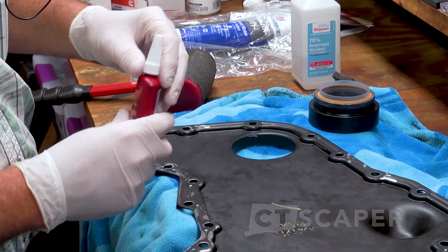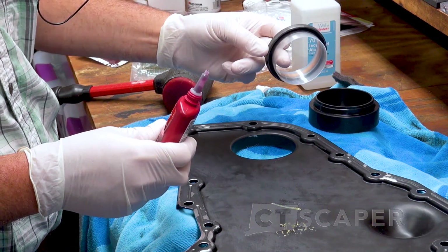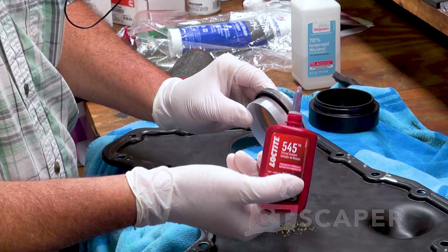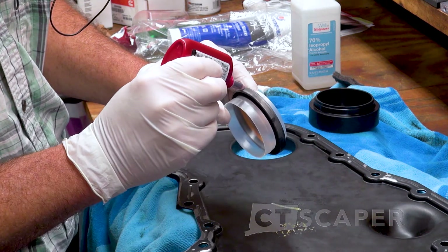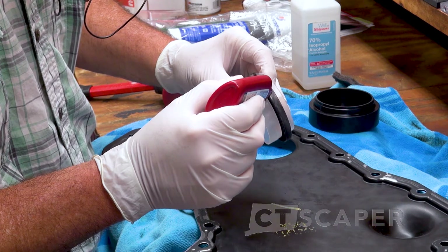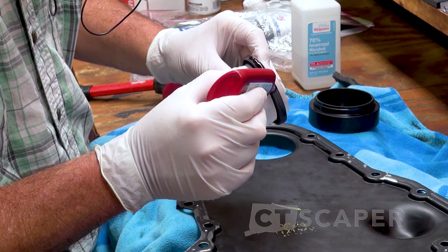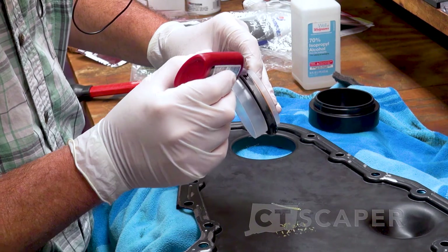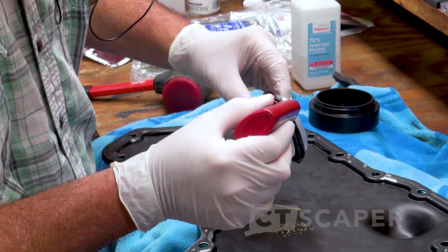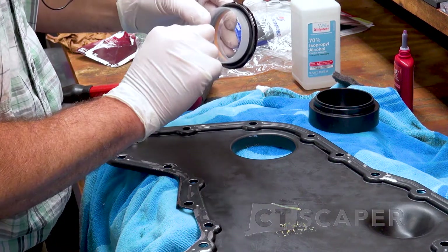Basically what I am doing is the same as the Thoroughbred Diesel video — if you want to watch a guy that has done this more than me. We are just supposed to put this Loctite 545, put a little bead around the outside here. This isn't a thread locker — it's hydraulic sealant. The fact that it's hydraulic means I think it expands as it dries, which is going to make everything push in there better.